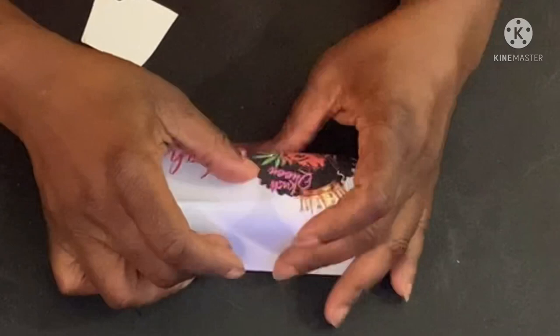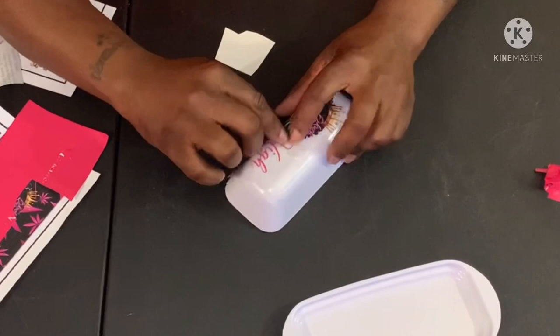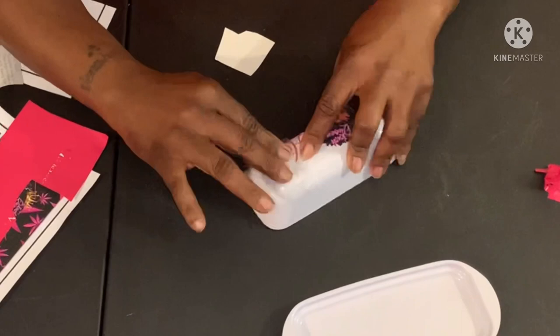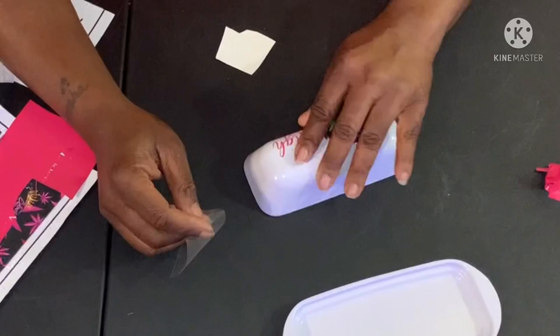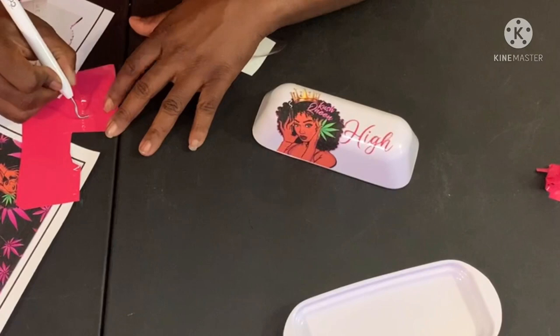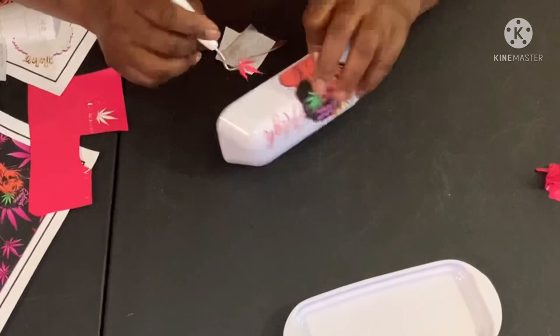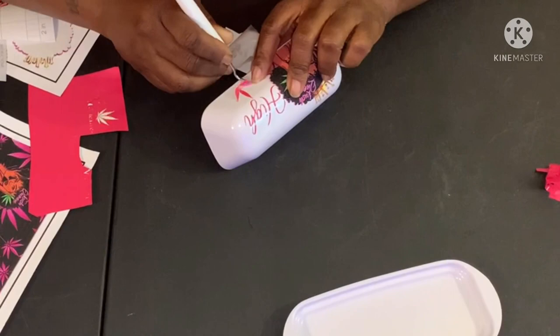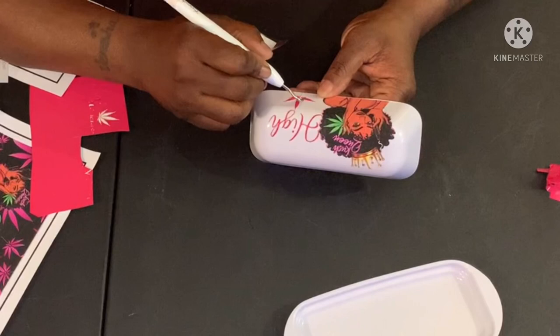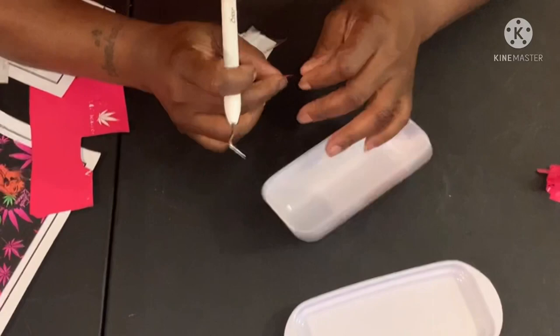And I get the transfer tape on that printable because it sure will pull the ink off. So this is what it looks like so far, and I'm going to make a little weed tree and it's going to be pink as well. Probably should have done it with transfer tape. Let's see — let me flip it.